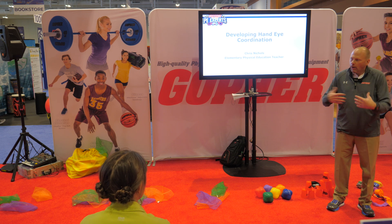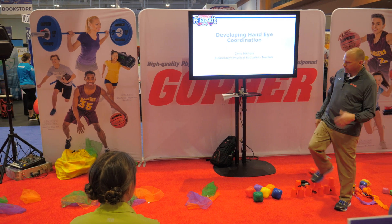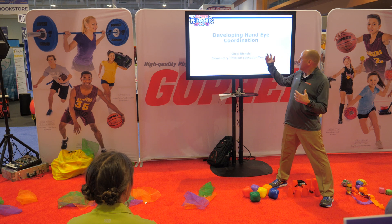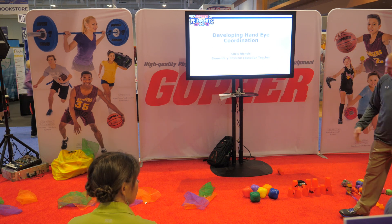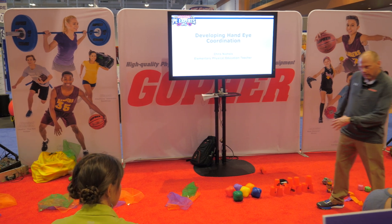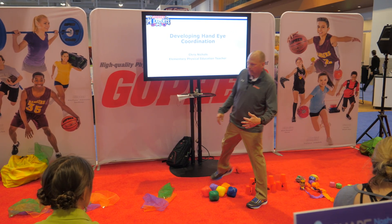This session is going to focus on how I work with my elementary kids, especially the younger ones, on developing hand-eye coordination. Thank you for being here. I'll be giving away all the product at the end, plus a $100 gift card, so hang around.